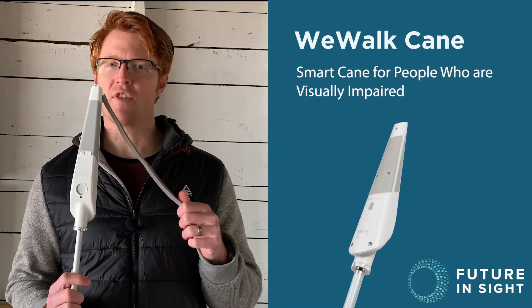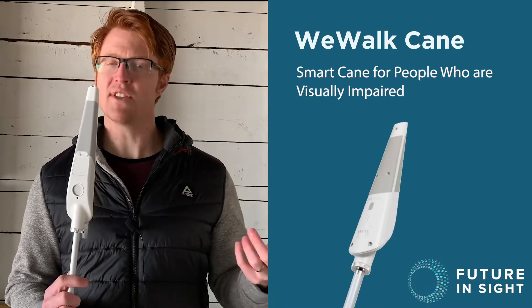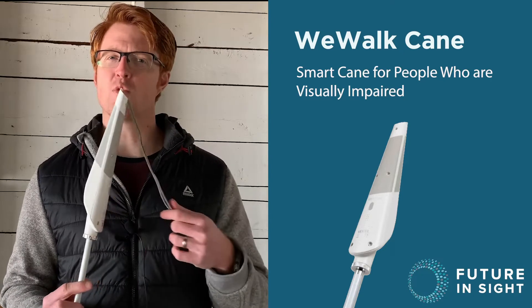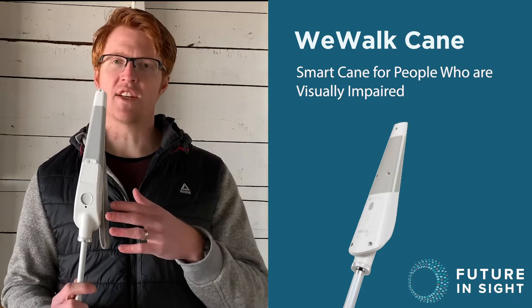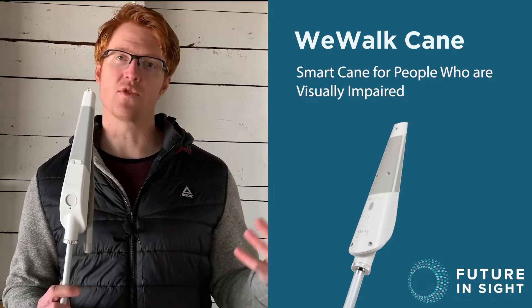This has been out for a few years and has gotten a lot of publicity. This video is really geared for other orientation mobility instructors, to give you an idea that this cane is worth introducing to either your clients or your students.